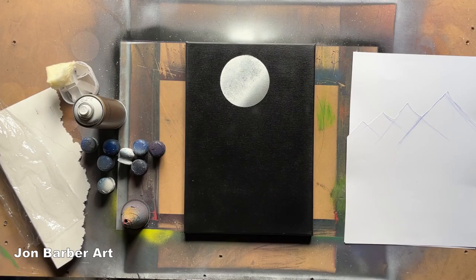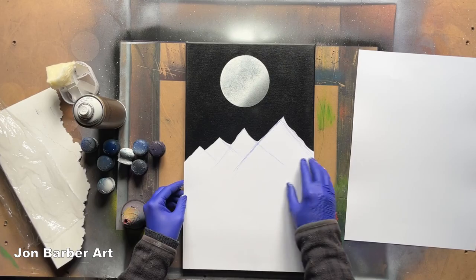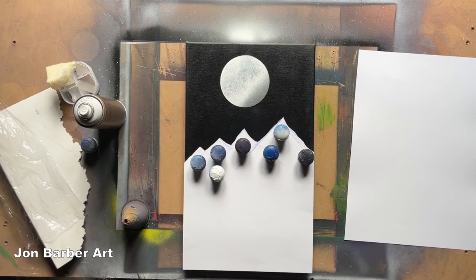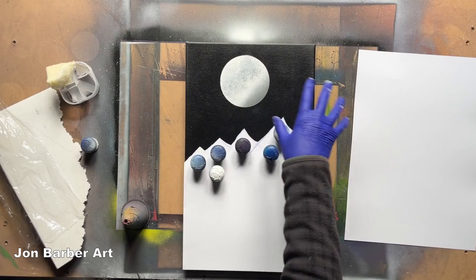Now I'll move in and block the bottom off so we don't get any overspray on that. I'll put that there — this is going to be some mountains later on in the painting. I'll put some weights on there so we get no white underneath. Now I'm just going to add a few stars up at the top.